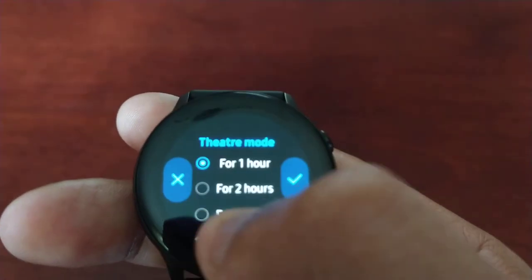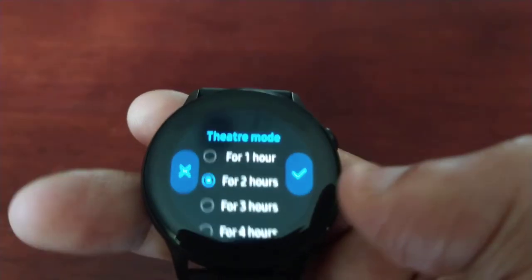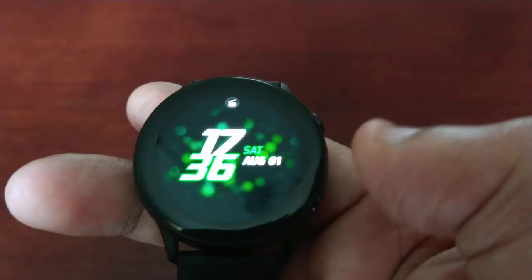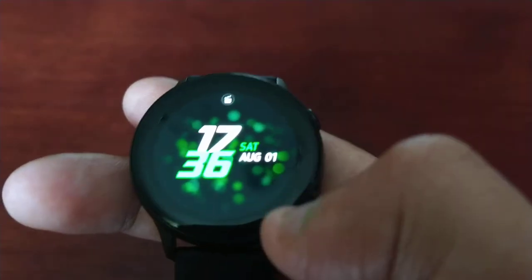The movie I'm going to watch is two hours long so I'm going to select two hours and then hit that little tick there. Now you can see the little movie icon up there — that's just to let you know that theater mode is now enabled and everything is set up.